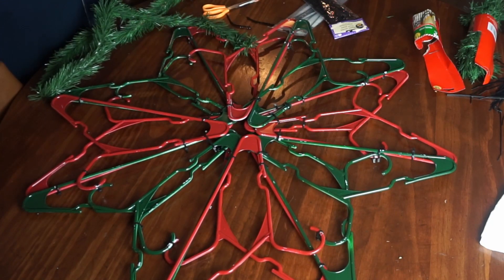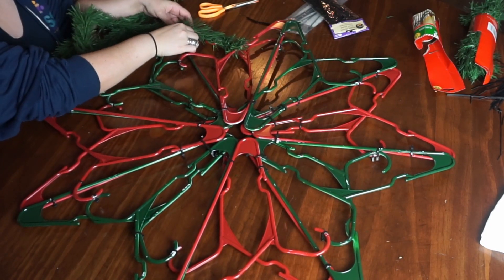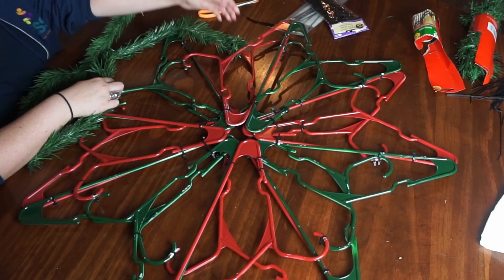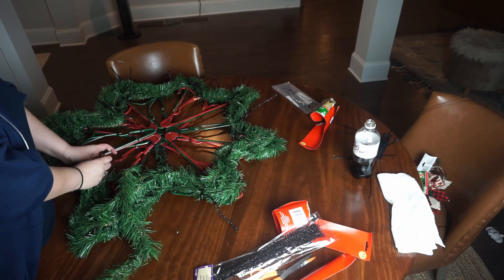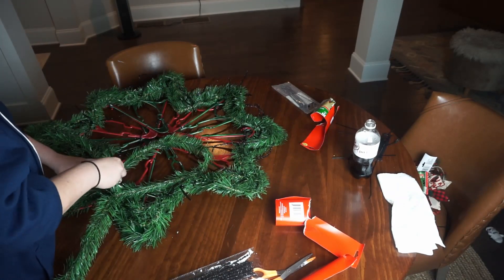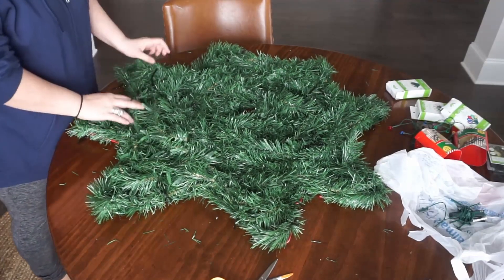Covering it with garland was pretty easy but a little bit time-consuming, and there were definitely times where I questioned whether it was a good choice — but you just have to keep going and trust that it will look good in the end. I just twisted the garland around the edges of the hangers and followed the shape with more and more garland until I got to the middle. I used pipe cleaners to attach the garland to the hangers, and I used about 10 packs of garland. When I got to the middle I left a little tiny hole because I knew I would put an ornament there, and I would use that to tuck in my batteries for my lights a little bit later.